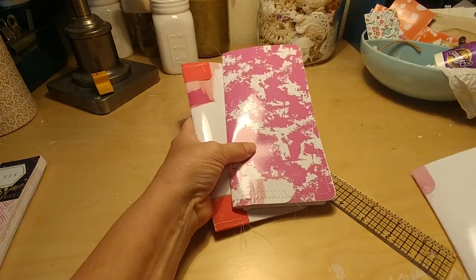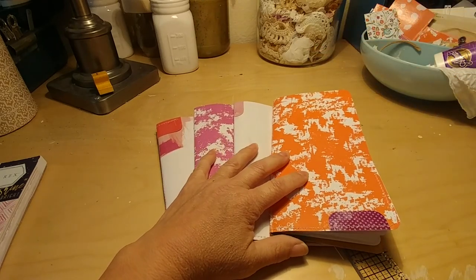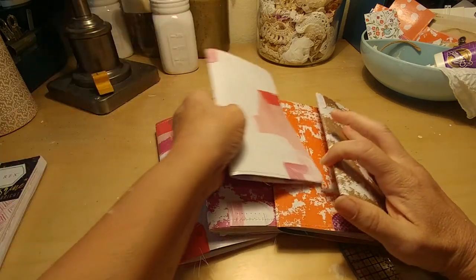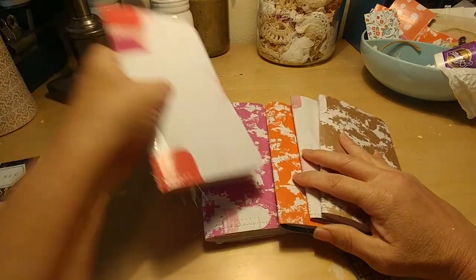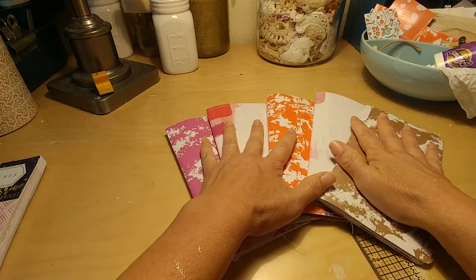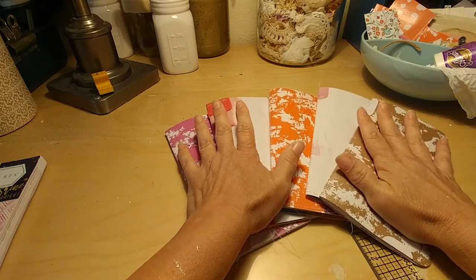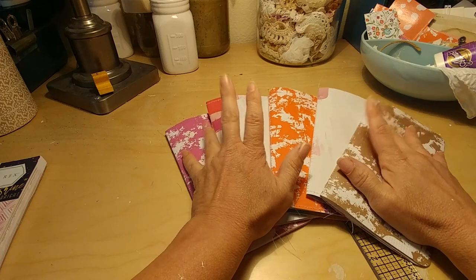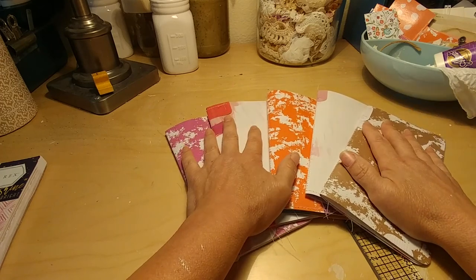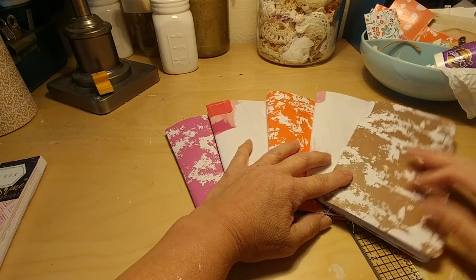So there you have it — five Traveler's Notebook Art Inspiration Journals, for whoever might need a little inspiration and uses this size. I think this is standard size, but don't quote me on that because I have to Google these. It is 4¼ by 8¼ folded — that I know. Thanks for joining me today, and I'll see you next time with another project.